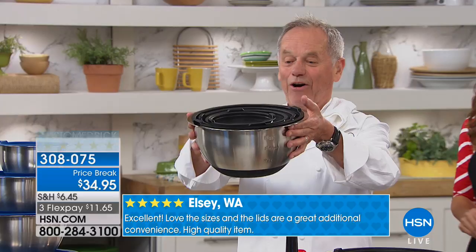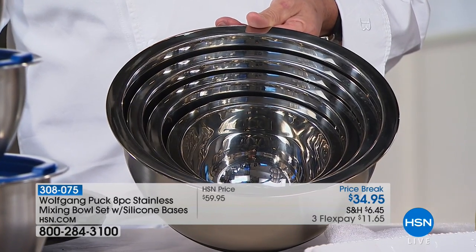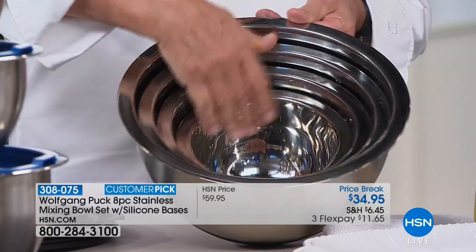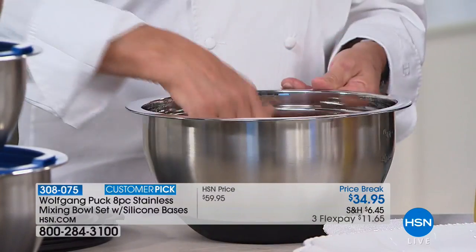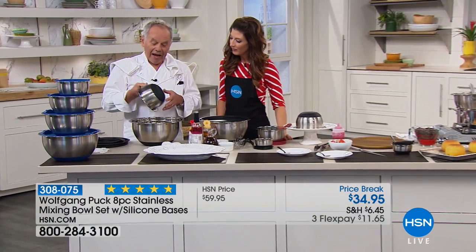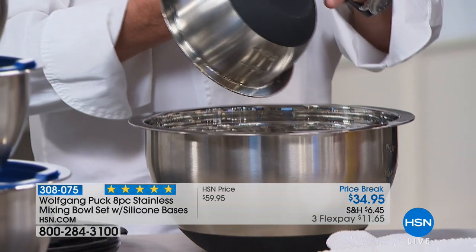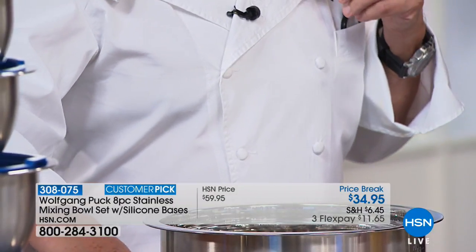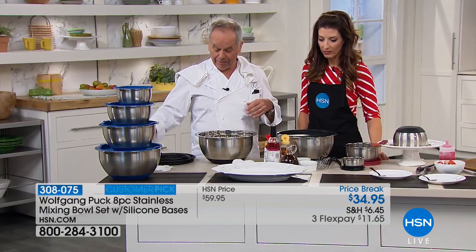Four beautiful bowls — they nestle into each one. Even I don't have enough space in my kitchen to put everything away, but look how simple that is. If you need a bowl, you take it out; when you clean it, you put it back in. And there's a silicone bottom so it adheres to the table, so you can work with a whisk or a spatula and do whatever you have to do.